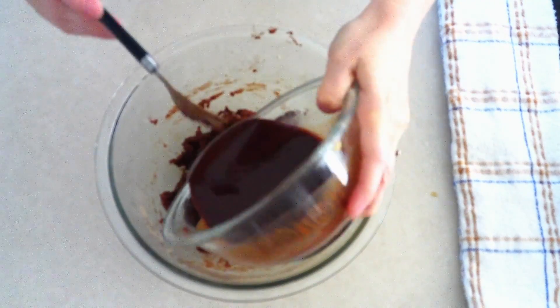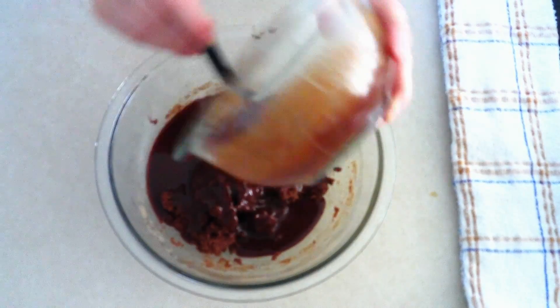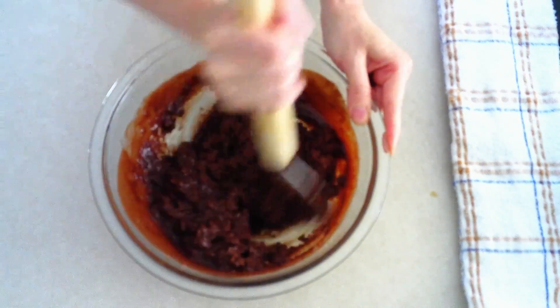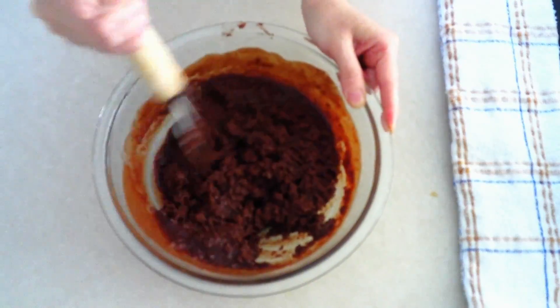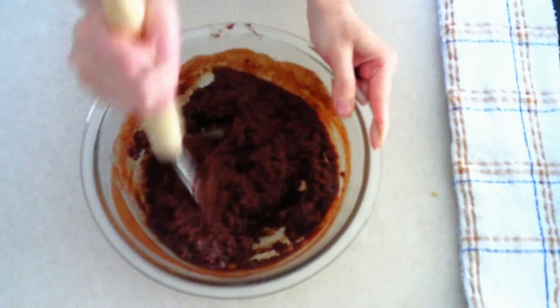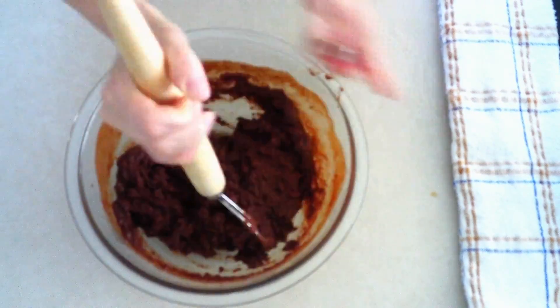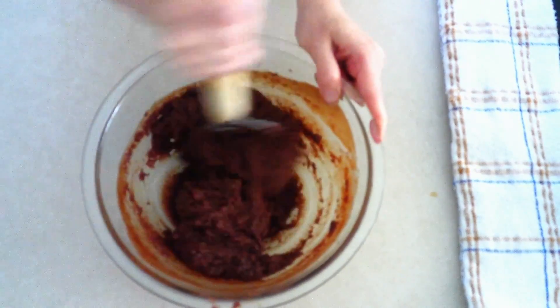Take your bowl with the chocolate and butter mixture and add it to your batter. Fold it in gently until everything is fully combined. It might seem a little watery at first, but just keep stirring and folding the chocolate in and it will all come together to form a nice moist, thick batter.